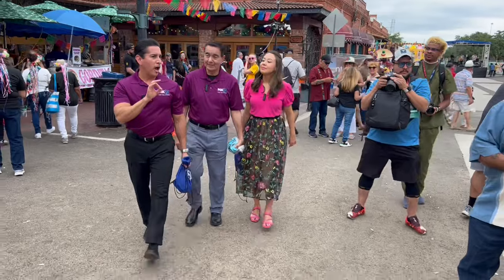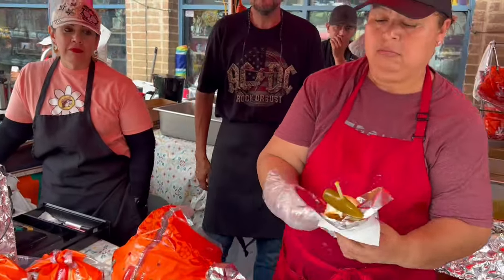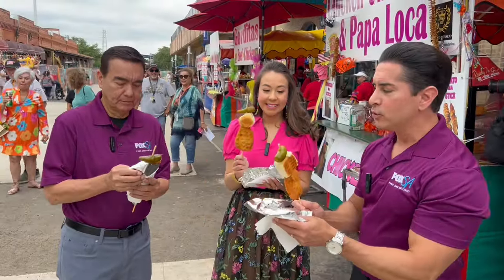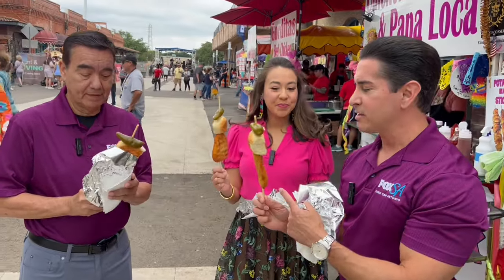This is what we call a Fiesta Staple — just chicken on a stick. I want everybody to marvel at all of its glory. This is the Fiesta Staple.